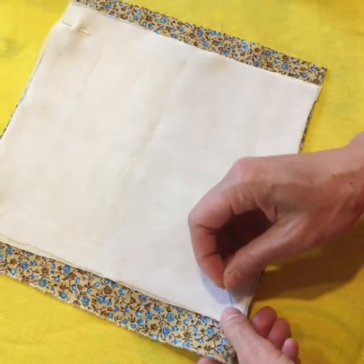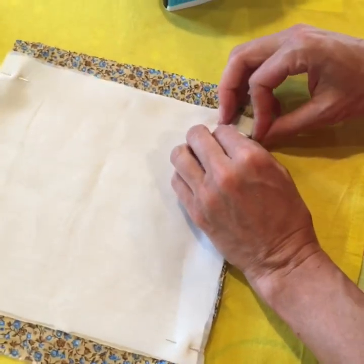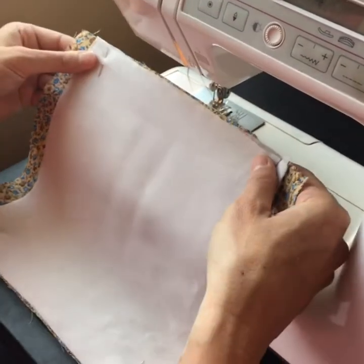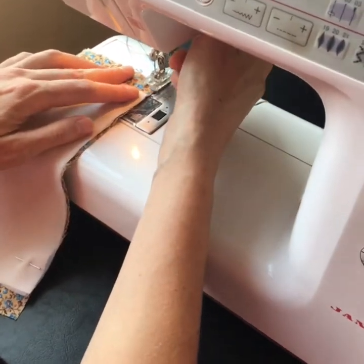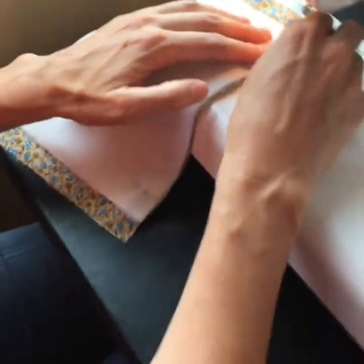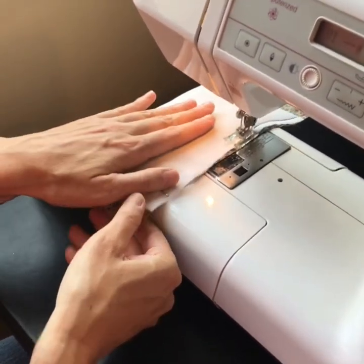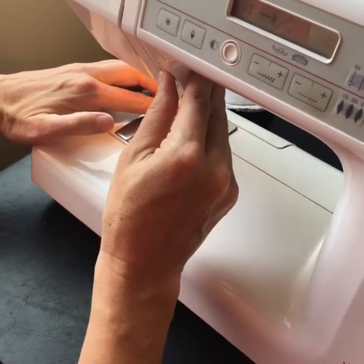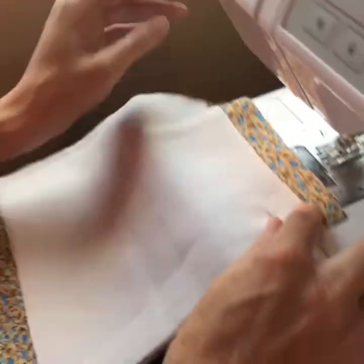At the sewing machine I'll sew across the top about a quarter inch from the edge, and again across the bottom a quarter inch from the edge. It really doesn't matter which side is right side up — it just depends on your pattern if there's a right side up or not. So I'm going to sew across the top about a quarter inch from the edge, and now we'll sew across the bottom the same thing.